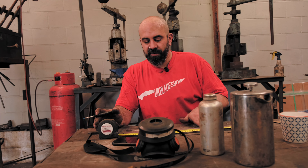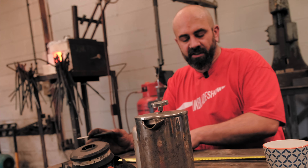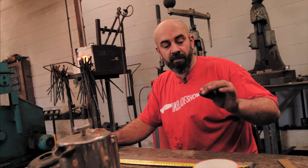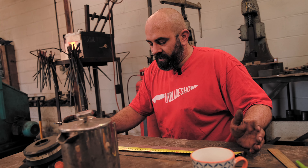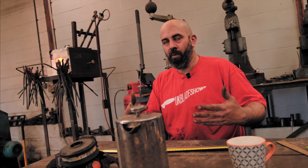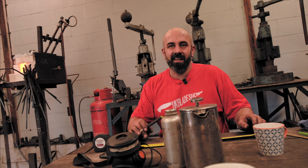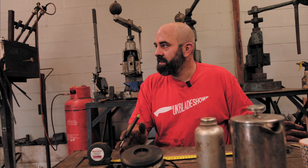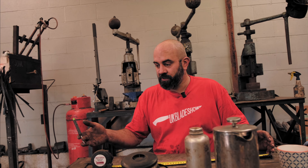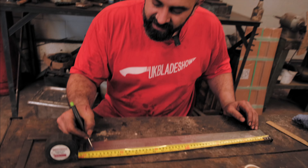I'm more blacksmith, less engineer. There's a lot of people who'll chuck this into a surface grinder or a mill to get everything super flat, which does actually help when you come to put it back together — you don't actually need to hit it with a hammer to get it to stick. But I just like to hit stuff with a hammer. I'd love a mill, I'd love a CNC mill, I'd love all the toys, but I've only got so much space — I'd rather buy another power hammer than a mill or a lathe. That way I can get more work done quicker with the forging that I like to do.